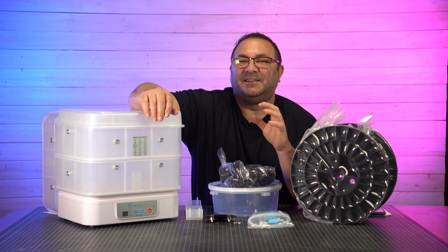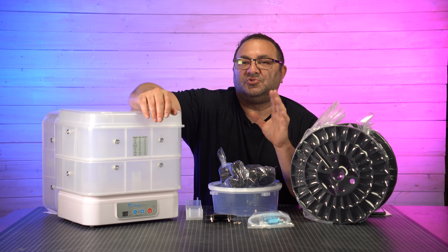Hey everybody, it's Kevin from 3D Printed Props, and today we're going to be taking a look at the PrintDry Pro 3.